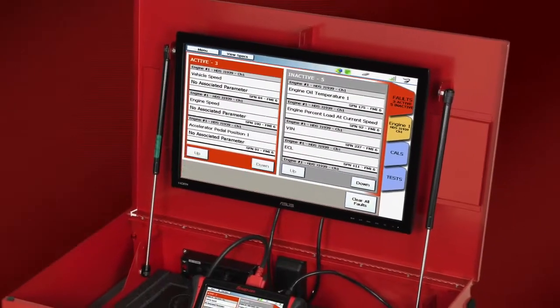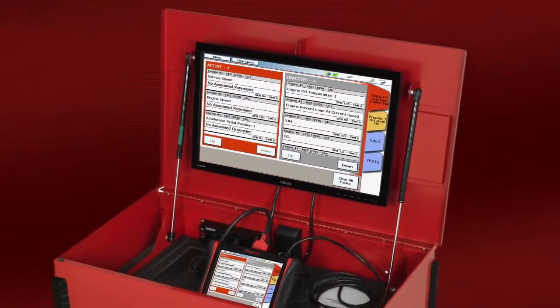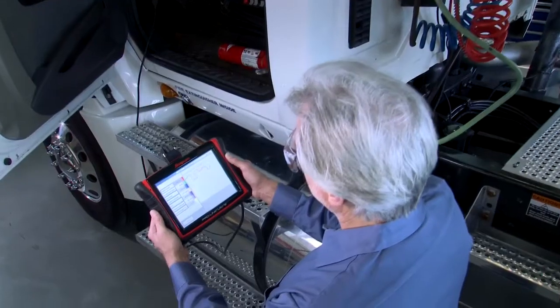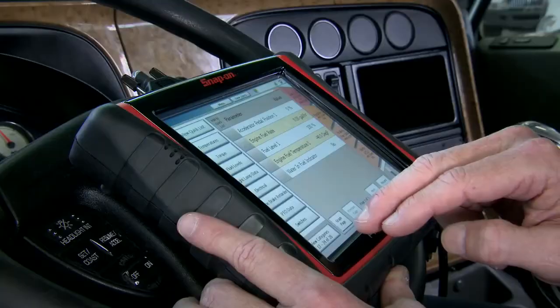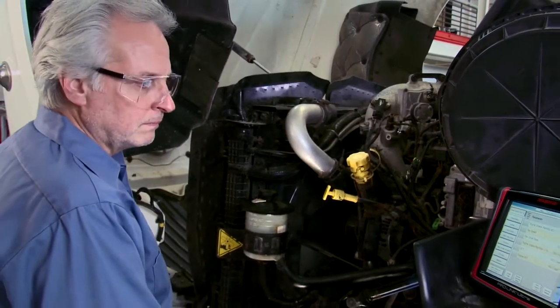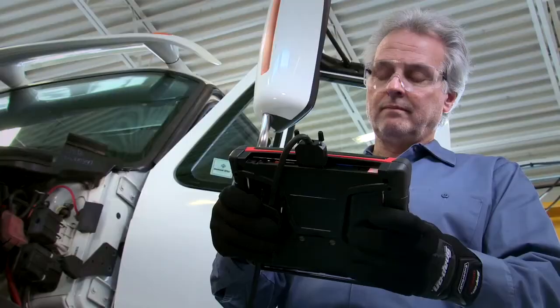Add an external monitor or workstation for mobility and easy viewing. The big, bright, 8.5-inch class display automatically adjusts to lighting conditions, so it's always easy to read — under the hood or on the roadside.